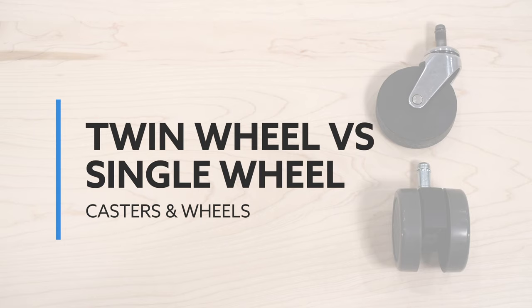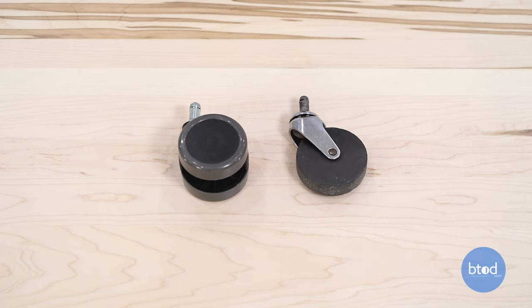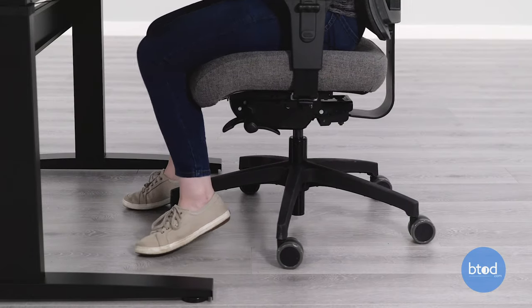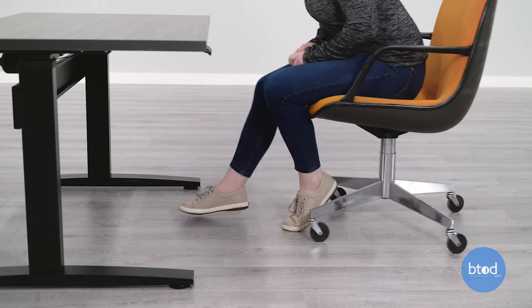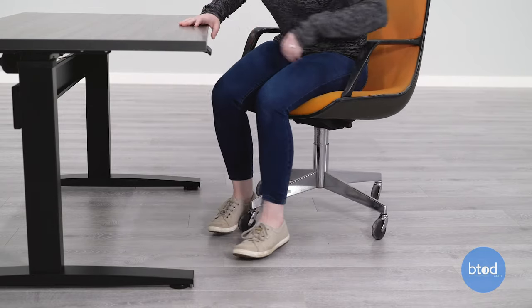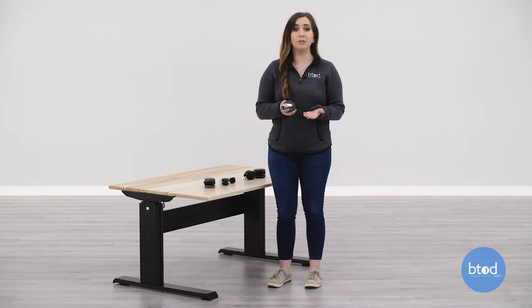Twin wheels are the most common type of casters that you will find on an office chair. Having a dual caster design helps distribute weight with its wider surface, prolongs the life of the casters, and prevents floor damage. They are also unique because they swivel and roll so you can easily change directions. Single wheel casters are stronger than twin wheel casters because they have a more solid build so the moving parts don't fail. These type of casters are typically used for industrial applications, while the twin wheel are mostly found in office furniture.